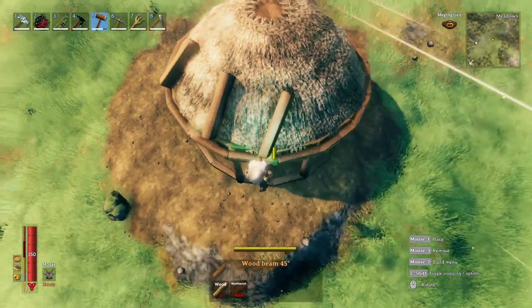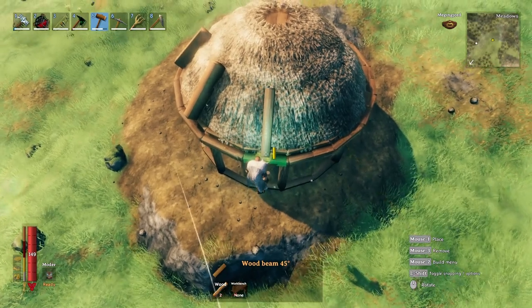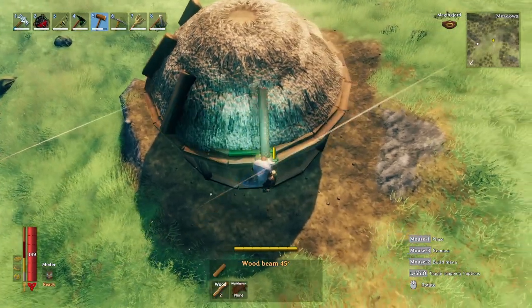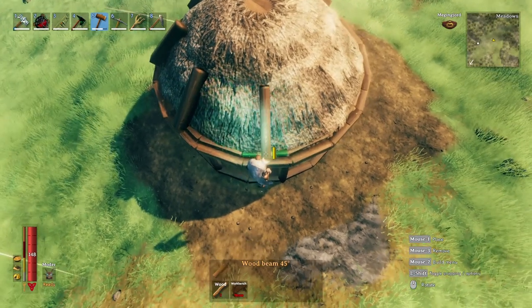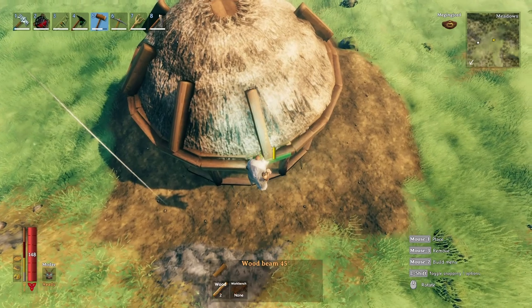I'm holding shift and snapping them halfway between the snap points on the eaves trough ring. The reason for this is if you use the snap points, the beams would be off — the angle you use to rotate them to follow the dome isn't going to follow the dome. You actually have to snap them in between snap points.